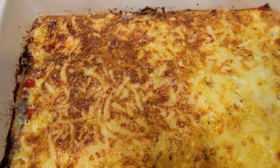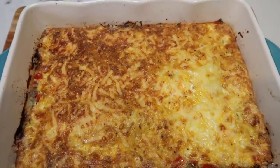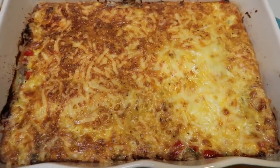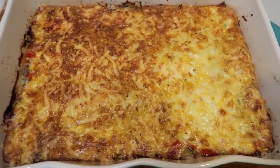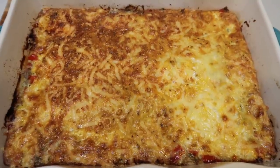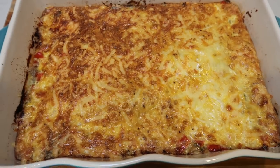Our sausage pepper egg bake is out of the oven! This looks amazing and it smells so good in my house. I just ate breakfast and this still smells incredible. I'm going to let this rest for just a couple of minutes, then cut it up, get it into my meal prep containers, and I'll be back to show you guys what I'm having for breakfast and give you the smart points.